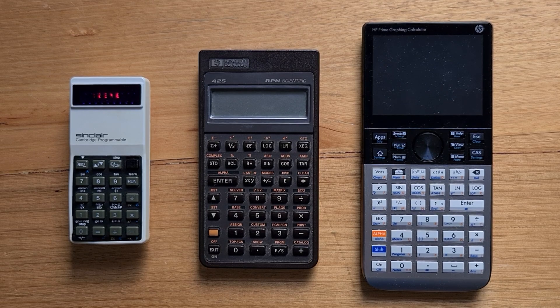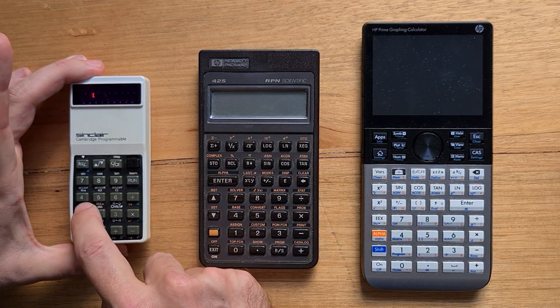Physically, the most remarkable thing about the Cambridge programmable is just how small it is. I've put it alongside some other calculators that you might be familiar with. It's only 11 by 5 centimetres and two and a half centimetres deep, and it weighs 90 grams. You can fairly comfortably use it with one hand, just like a TV remote control. The calculator has an eight-digit red LED display made by National Semiconductor, and there's a physical on-off switch.